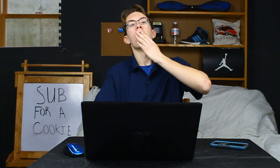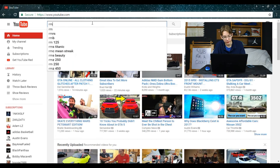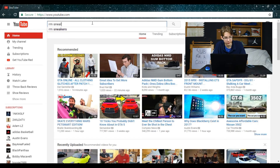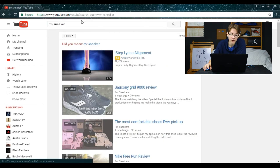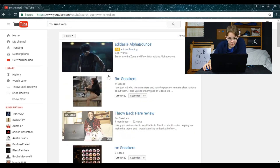What's up guys, RM Sneakers here back with another reaction video. I heard from everyone that there is another RM Sneakers out there, so let's look this guy up right now. We're going to search RM Sneakers — why can I not type? All right, got the search.